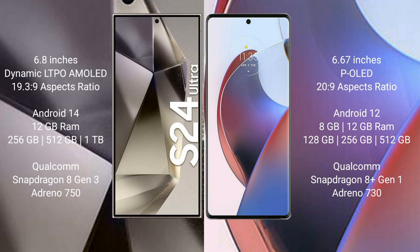The Samsung Galaxy S24 Ultra comes with 12GB RAM and 256GB, 512GB, or 1TB internal storage, with a Qualcomm Snapdragon 8 Gen 3 processor and Adreno 750 GPU. The Motorola Edge 30 Ultra comes with 8GB or 12GB RAM and 128GB, 256GB, or 512GB internal storage, powered by the Qualcomm Snapdragon 8 Gen 1 processor and Adreno 730 GPU.